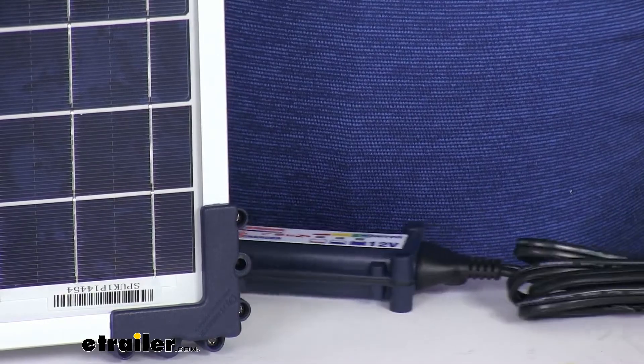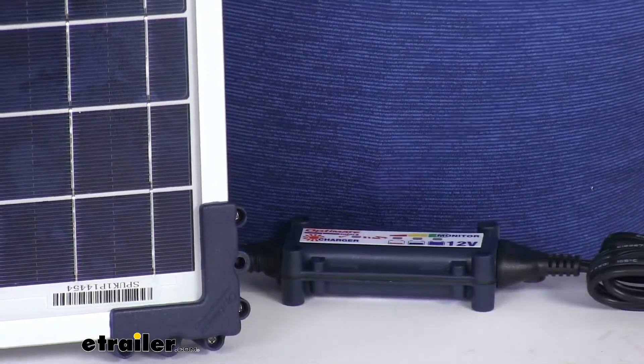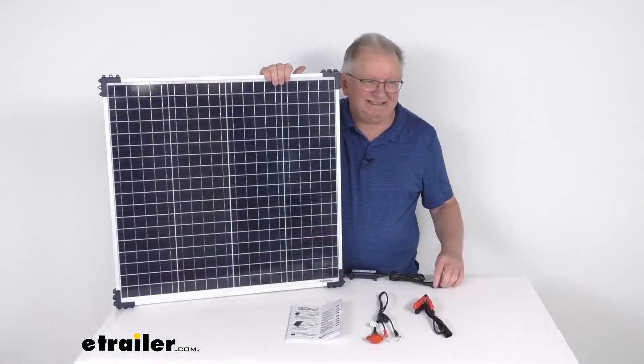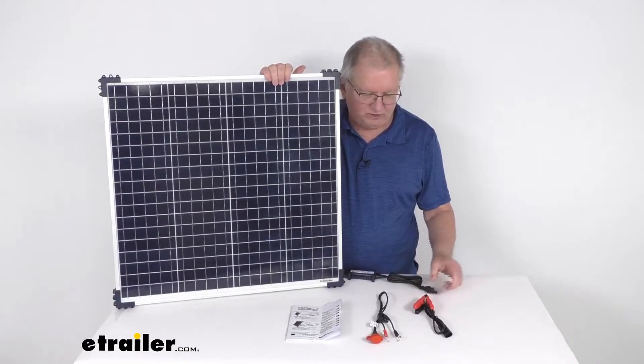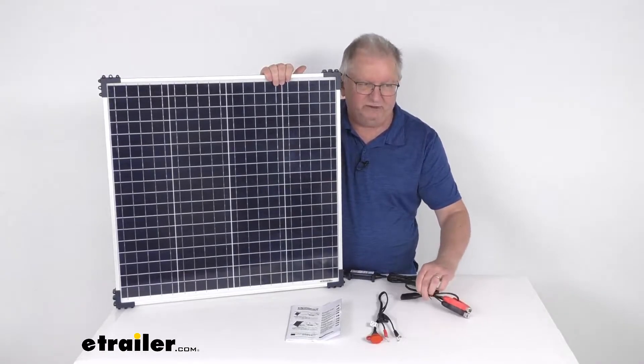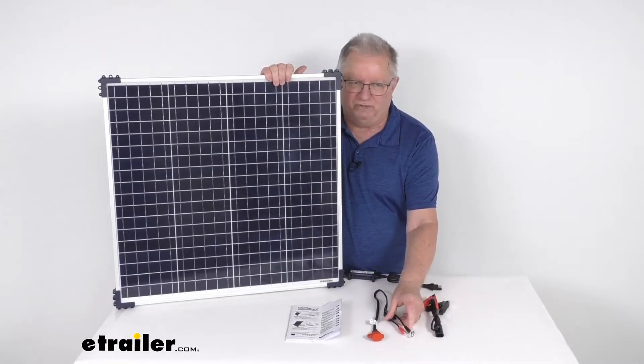The controller cable length is about 40 inches. To connect this to your battery, you'll take the SAE connector on the opposite end of the solar controller and plug it into either the battery clamps, or for a more permanent connection, you can plug it into the ring terminals.